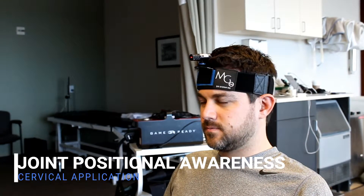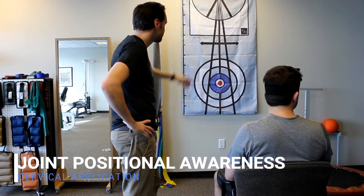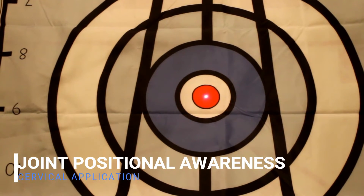I want you to turn your head all the way to the right as far as you can, and then come back to the target. Good — just do that a couple more times.